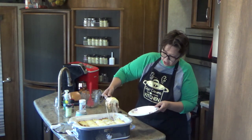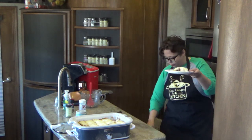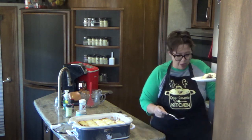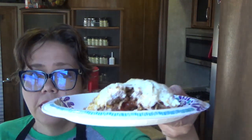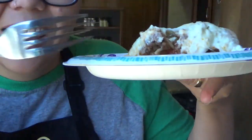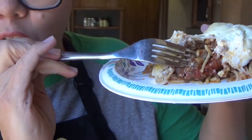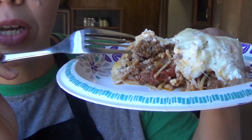Watch the ooey gooey cheese! So as you can see, you've got your pasta — your spaghetti with your tomato sauce and your mushrooms and beef right there. And then you've got that ricotta surprise right underneath all that yummy mozzarella. So let's get a little bit of it all and hopefully it'll cool off a little bit.